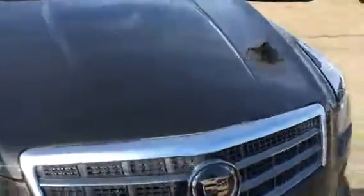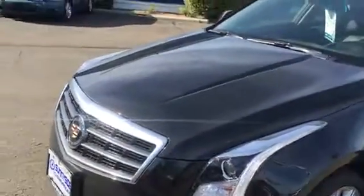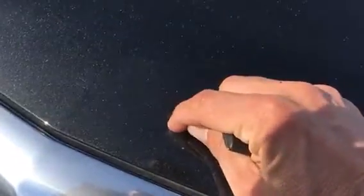Good condition there. It might be a stone chip right here and right there — no, I apologize, those are not. Those are coming off, those are dirt marks.